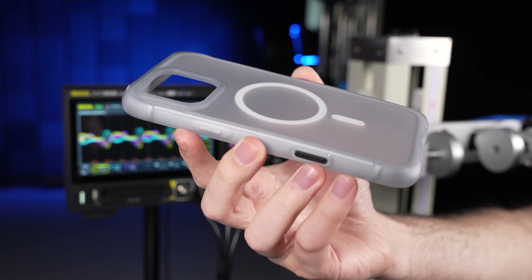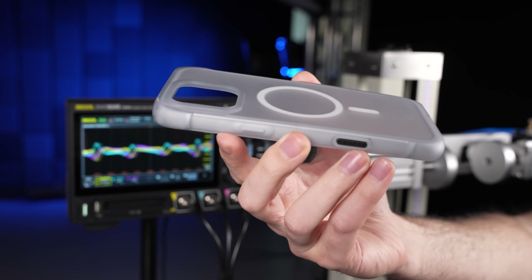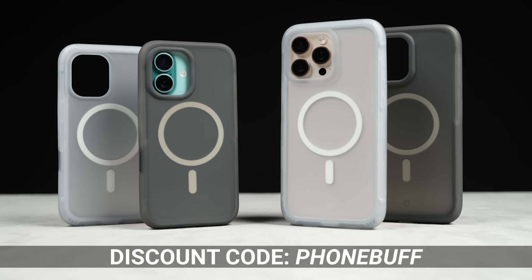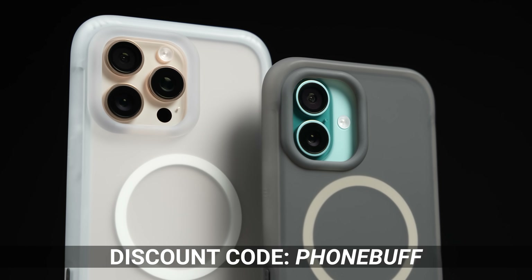But there you have it — I think that's conclusive proof that the Air X lives up to its claims with real data to back it up. I'll be dropping all the links and info you need down below, where using the discount code PHONEBUFF you can also get 10% off the cases. Big thanks to RhinoShield for sponsoring this whole experiment and helping us push our drop rig further than ever before. Thanks for watching, and I'll see you in the very next episode.